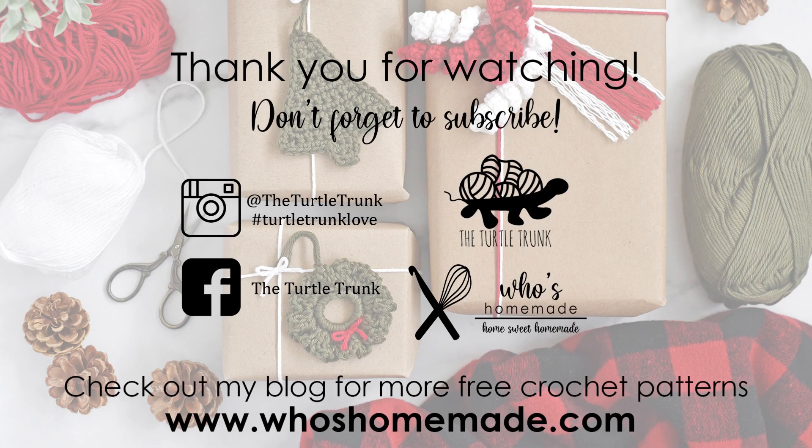Thank you so much for following along and I really hope you enjoyed this tutorial. If you're not already subscribed to my channel, I'd love to have you as part of the Turtle Trunk family. You can find more free patterns on my blog whosehomemade.com, and be sure to follow me on Facebook and Instagram and tag me in your photos so I can see your finished Turtle Trunk creations. Thank you guys so much for watching and I'll see you next time.